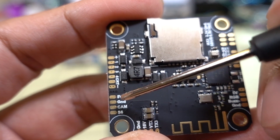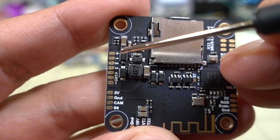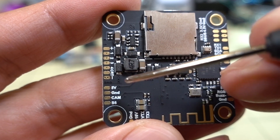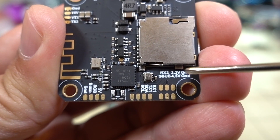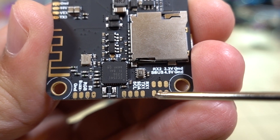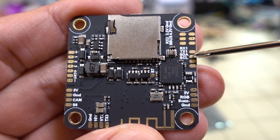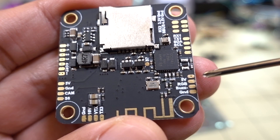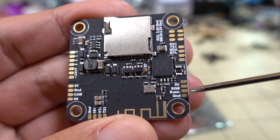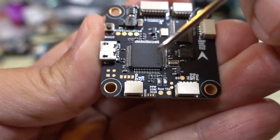On one side you have camera connections and connections for a 4-in-1 ESC or individual ESCs — negative, positive, signal wires, and the current sensor. The pads are nicely labeled: RX2, 3.3V, ground, SBUS, 4.5V, and ground. On the other side you have pads for RX1, TX1, SDA, SCL, and then LED pads with 5V, LED, buzzer, and ground.